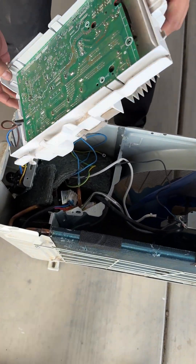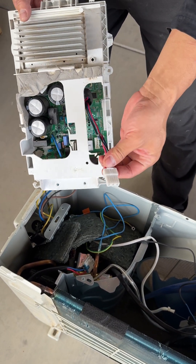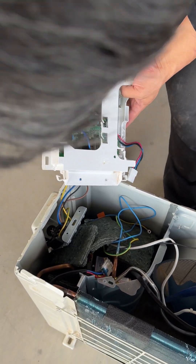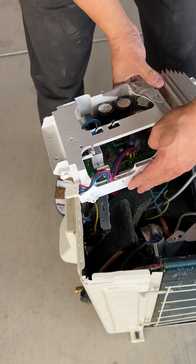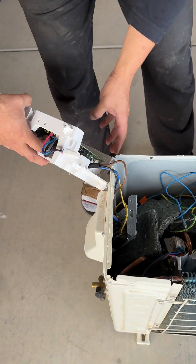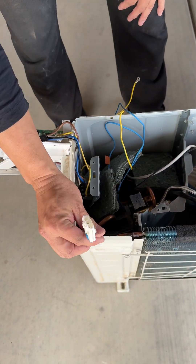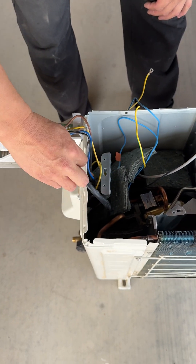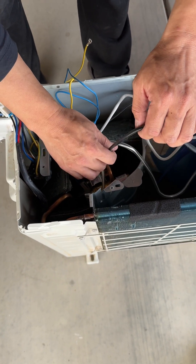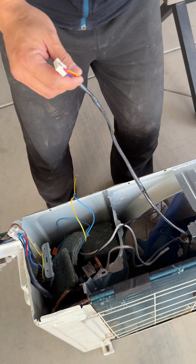Now I'm going to show you how to test the sensors. This motherboard hooks up to a couple of things. As you can see, this is the power module that feeds into the compressor. There are also two more sensor hookups coming from here. This one here is the compressor hookup leading to the compressor. There's also a power cord, and this one here is the fan motor — it runs on DC 310 volts.